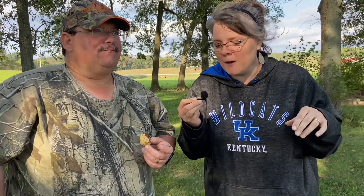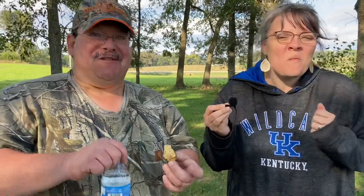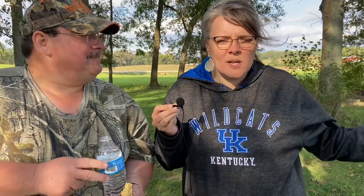We hope you guys learned something or were at least entertained. Let us know in the comment section - have you ever done anything like this? Do you have any tips you could add to share with other folks? That's all we've got for you guys today. Until next time, remember to be vigilant, be prayerful, and be prepared. God bless, bye guys!